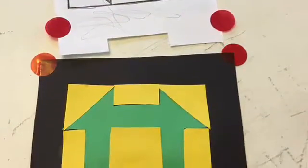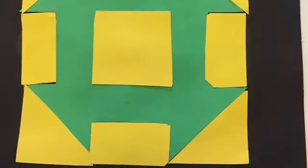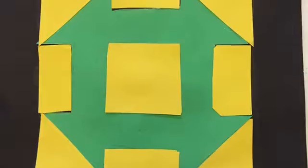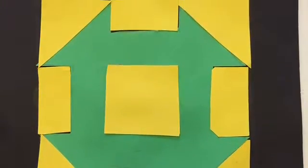This is what it looks like in comparison to its original design. I then cut out the name of the quilt and put it at the bottom. Mission complete — your piece for the freedom quilt is done!